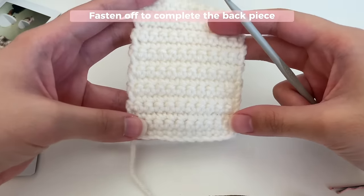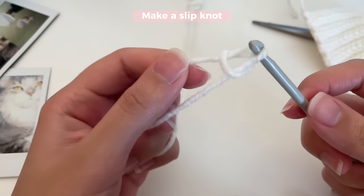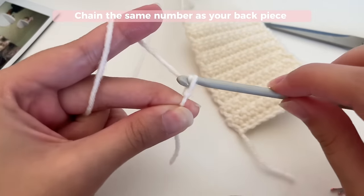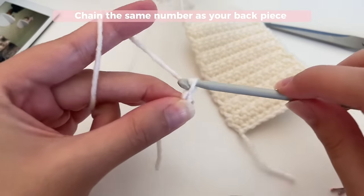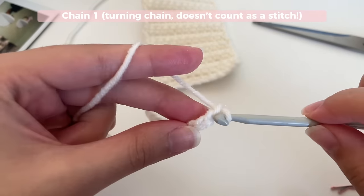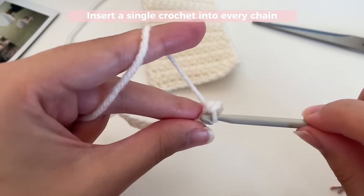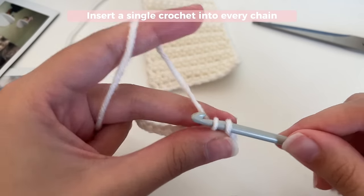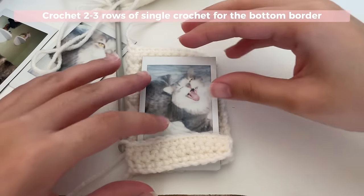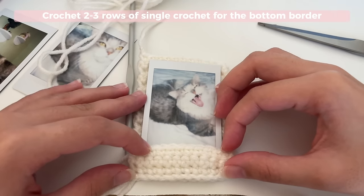Now we're going to get started with the front piece. You're going to start off with a slip knot and then chain the same number of chains that you did for the back piece — I did 11 chains, so I'm going to chain 11. Then start your first row: make your turning chain, which is your extra chain one, insert your hook into the second chain from your hook, and single crochet. Go ahead and do two to three rows of single crochets to make this little border. I've done three rows. If you have a Polaroid, three rows would be good; if you have a regular picture, one or two rows is fine — it's completely up to you.